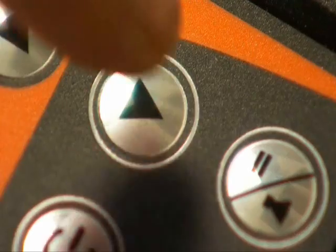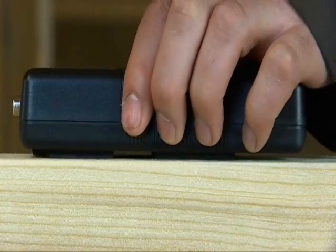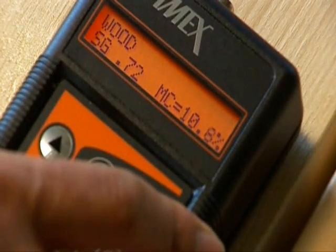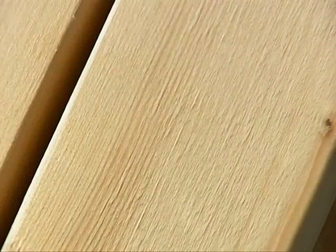Using the digital meter couldn't be simpler. Simply press the MRH firmly against the surface being tested and take an instant reading. The meter can then be slid or moved across a smooth surface to test a large area in a short space of time. There is no surface damage and no weighting.